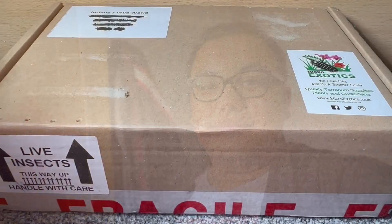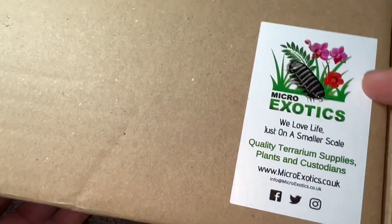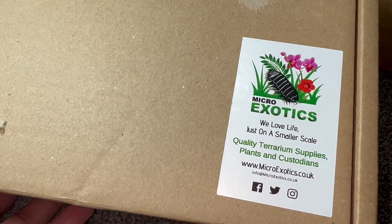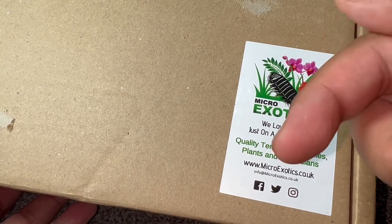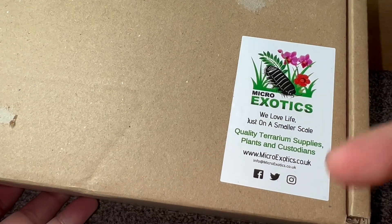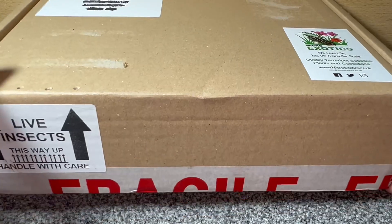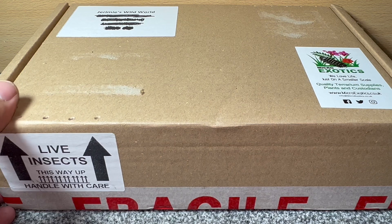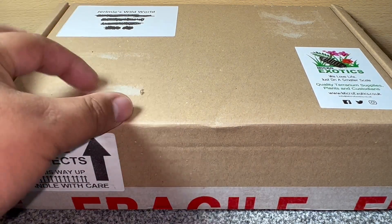Without further ado, let's get into unboxing these absolutely gorgeous isopods. This is the box I'm going to be opening today, coming from the one and only Microexotics — an absolutely fantastic company here in the UK for terrariums and custodians, custodians being your isopods and stuff like that. Definitely go check out Microexotics if you haven't already; I'll leave a link in the description to all of their social media including their website. Today we're unboxing some Rubber Duckies — a fantastic deal of £125 posted for 10.